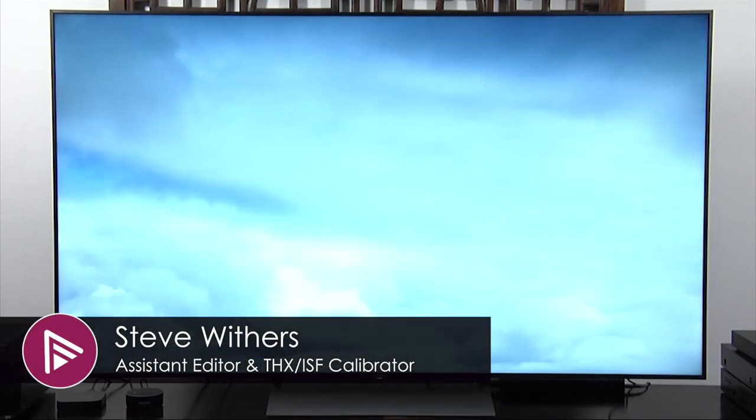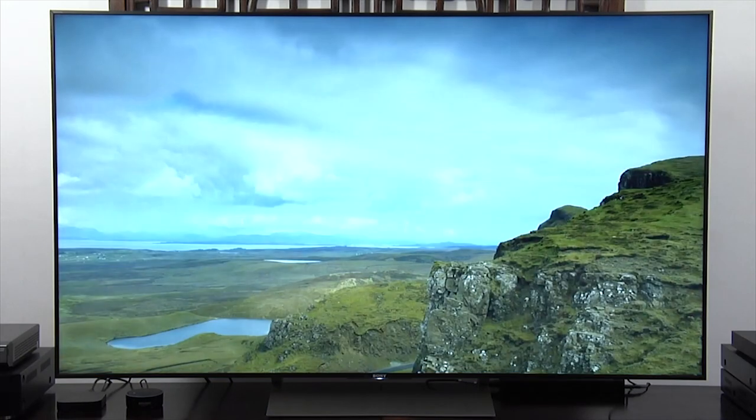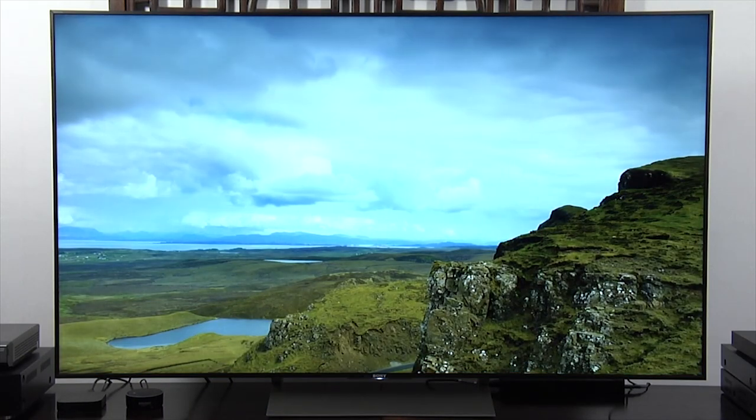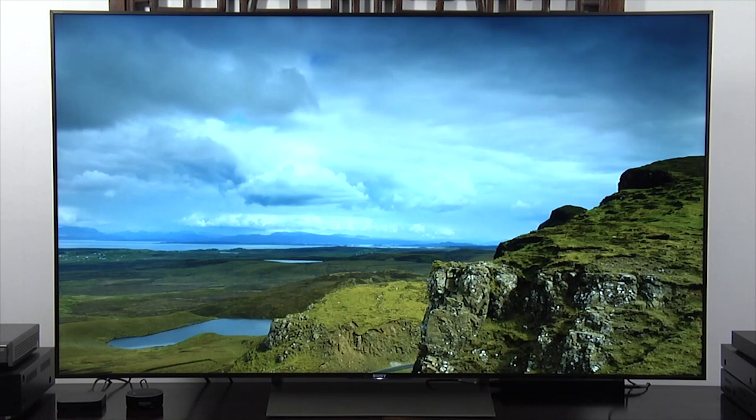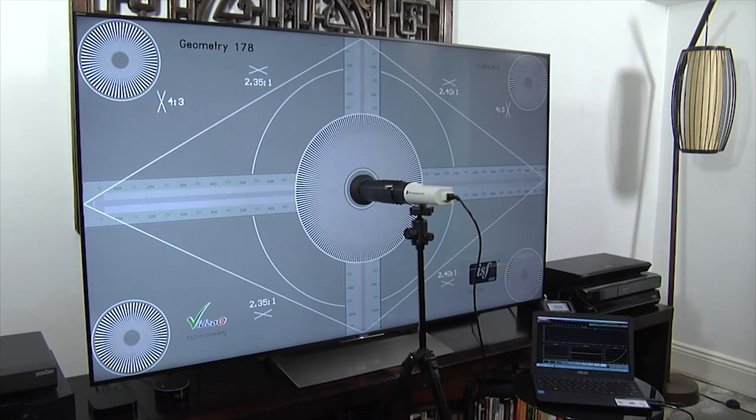Hello and welcome to another video here at AVForums. This time we're taking you through our recommended picture settings for the Sony KD65 XE9005 Ultra HD 4K TV.